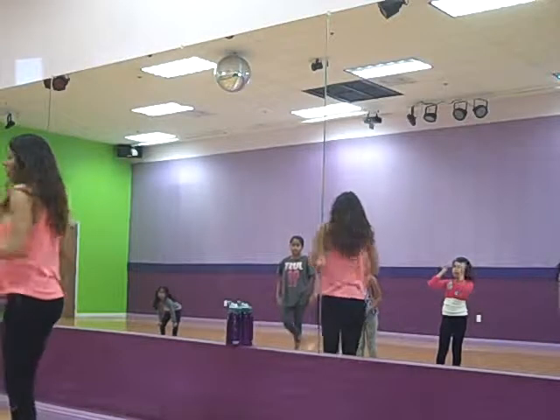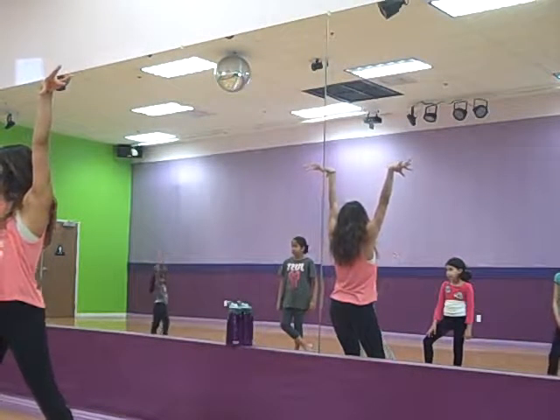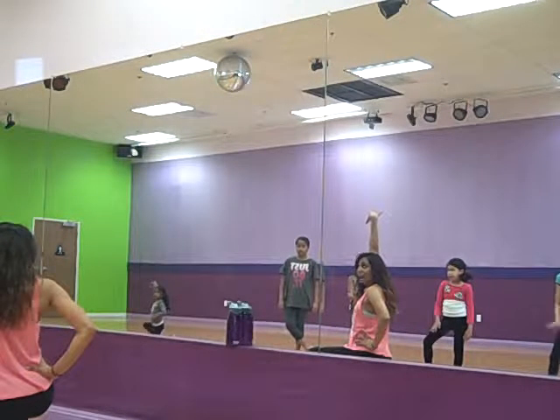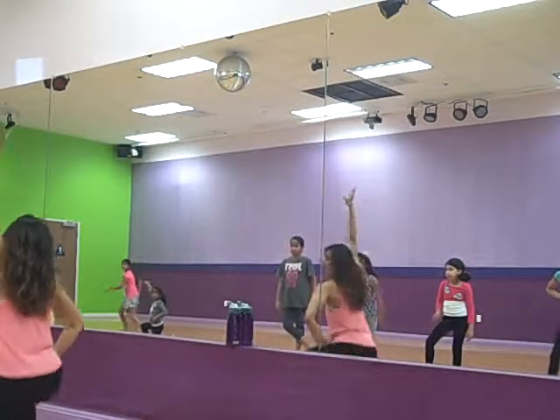Group two. Yours is five, six, seven, eight. Da-na-na-na-na-na. Then down. Da-na-na-na-na-na. Left hand is up. Then you turn. Get up and you switch. Five, six, seven, eight. Boom!